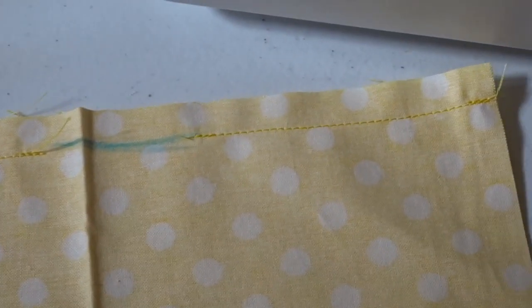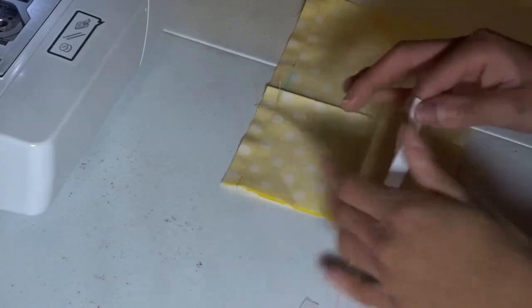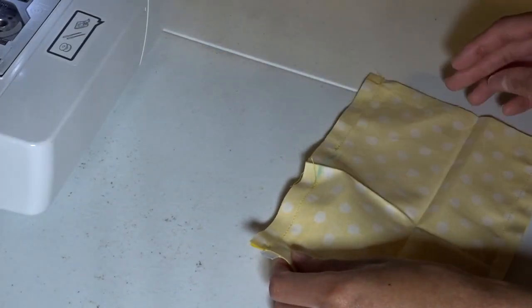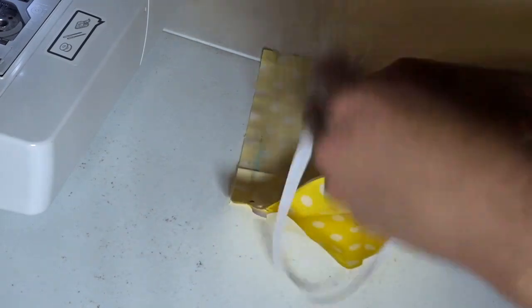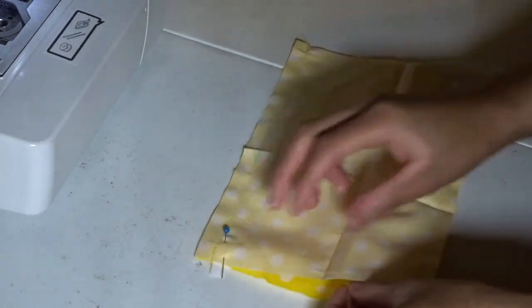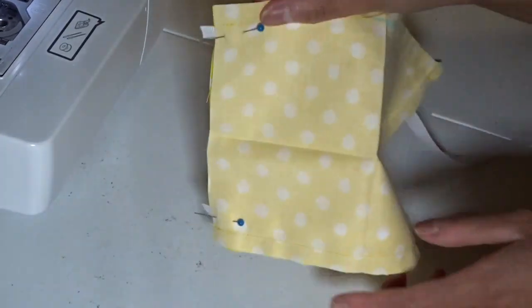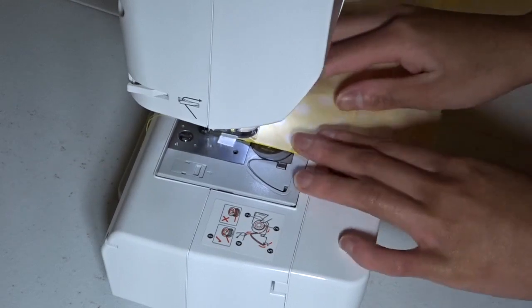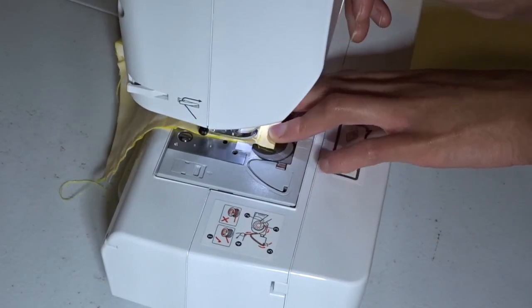So here is what everything is looking like as far as the stitches. Now I'm going to take my ribbon and place it on the inside of my fabric, leaving a little bit sticking out, and then pin that in place. I'm going to take my second ribbon and place it on the bottom of the inside of the mask and pin that in place, then take it to my sewing machine and stitch a line. I am using a straight stitch. Remember to back stitch, and also back stitch over the ribbons as well so they stay in place.